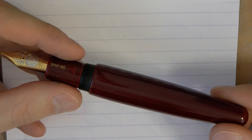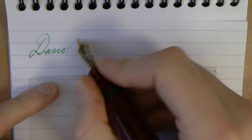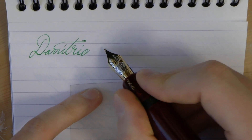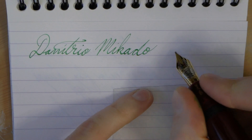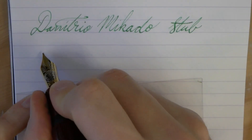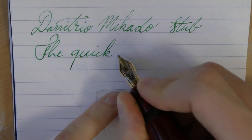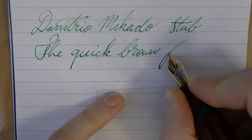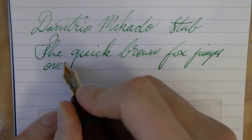Alright, so here we go with the Danitrio Mikado. Just for my preferences, I'm going to open up that valve a bit and let's see what we can do. The nib is a stub, and the ink is Mont Blanc Irish Green.